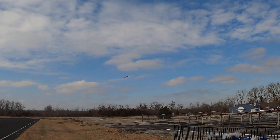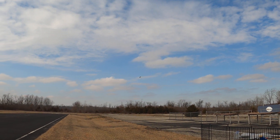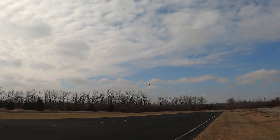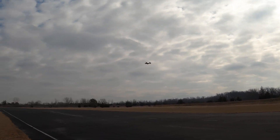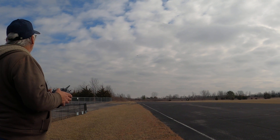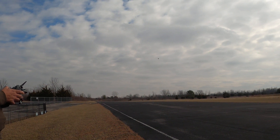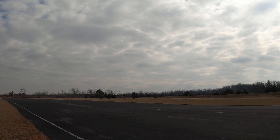Yeah, I heard a click. Let's see what she does with flaps. There's a timer already. Landing flaps.